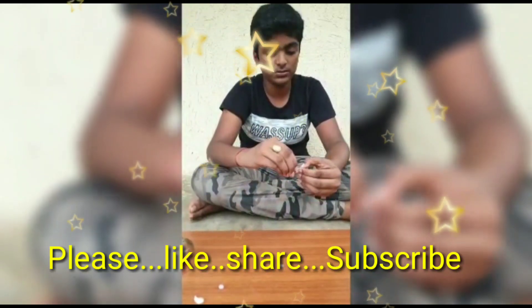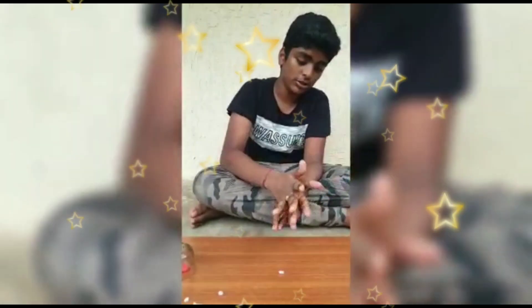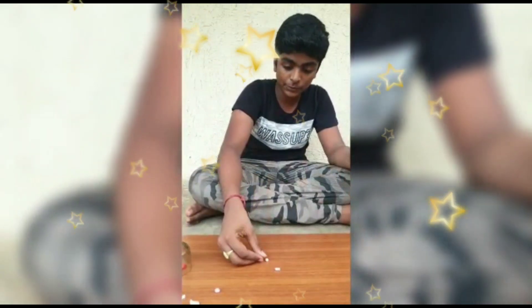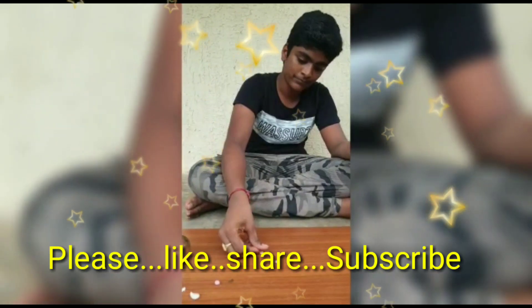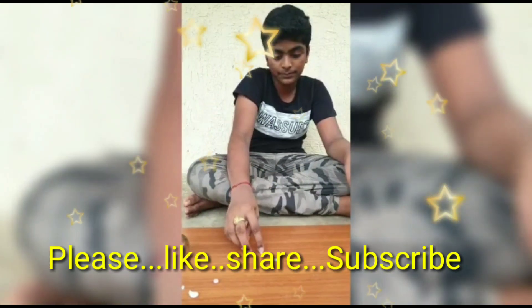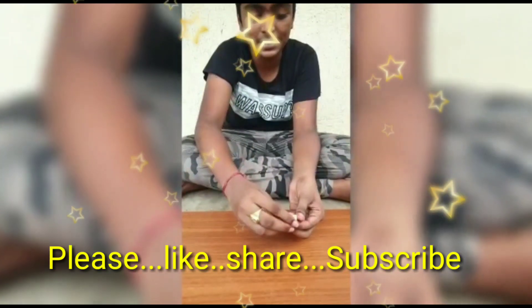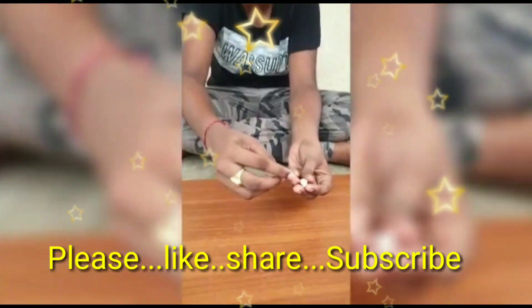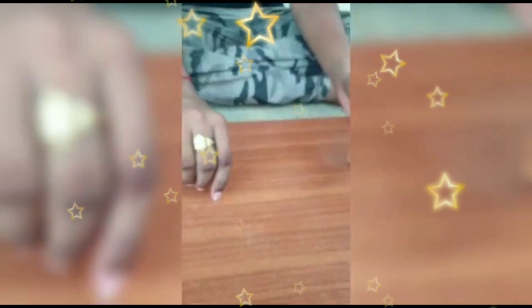Take small balls and prepare them into petals. After making the petals, take three petals and stick them together like this.